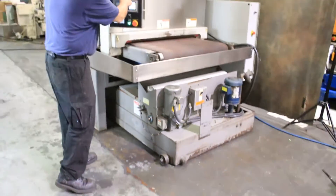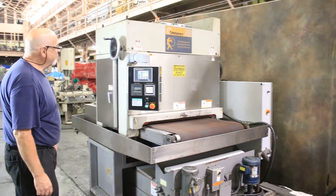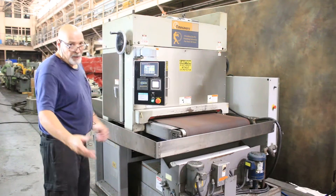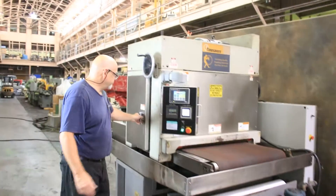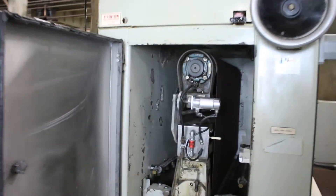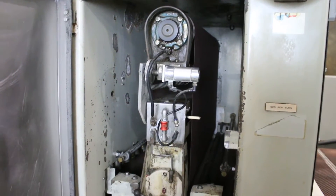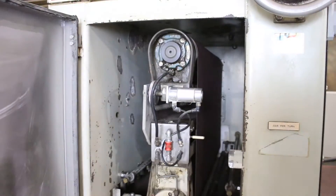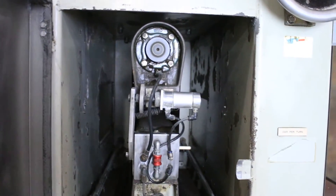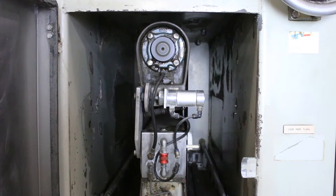I'm going to go ahead and start up the head now. If you want to bring the camera over here, I'm going to show you the tracking. See the tracking cylinder moving in and out as the belt rides back and forth on the top drum.